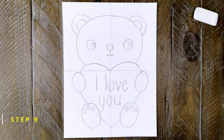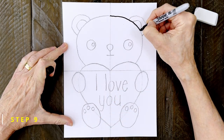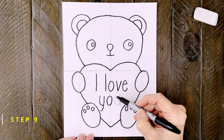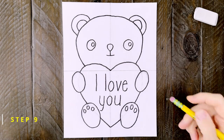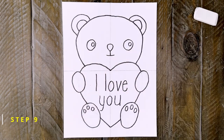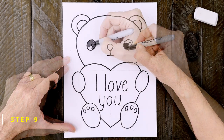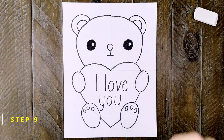Step number nine: it's time to trace over the entire pencil drawing with a black marker. It will make all the lines show up really well and will make the bear easier to color too. When the tracing is done, take a moment to erase any extra pencil lines that might still be showing. Before I switch to crayons, I'm going to use that black marker to color in the eyes, leaving those little spots white of course. A marker will make the eyes nice and black so they really show up. And that nose gets filled in black too.